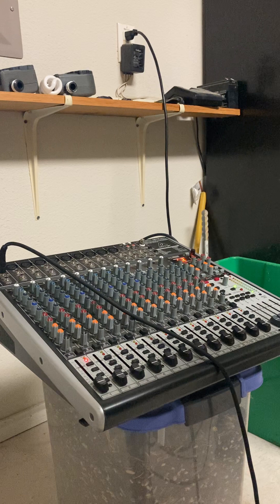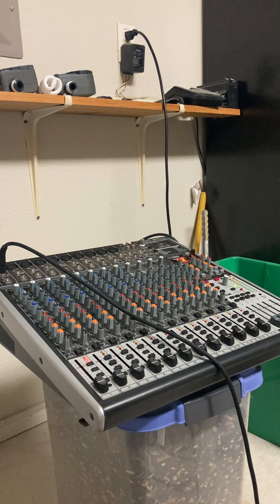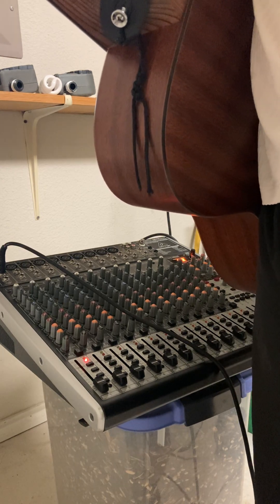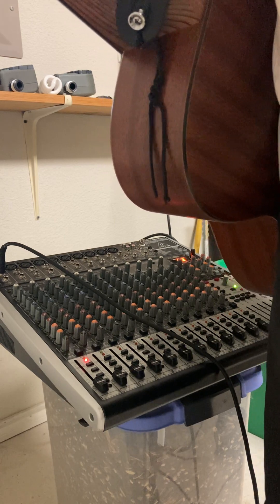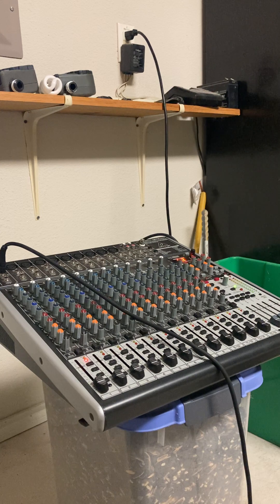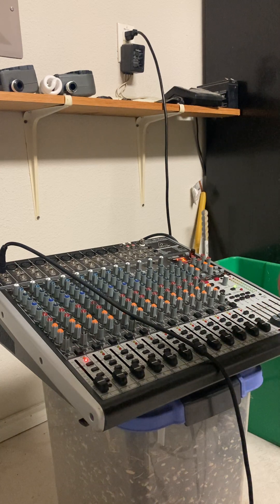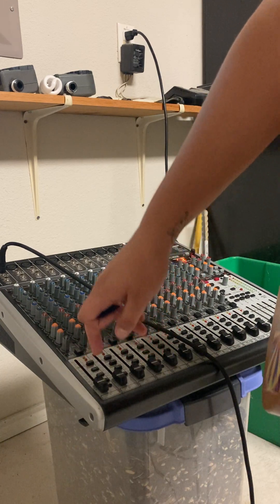Don't bring the gain above that zero point, because as soon as it goes into yellow or red, you're sending too much signal into the mixer. I've measured my signal and it should be good. You might need to solo the channel, because if the lights aren't showing up, pressing that solo button will make them appear. This mixer has 10 inputs — some XLR and some line in. By the way, this is called an analog mixer.